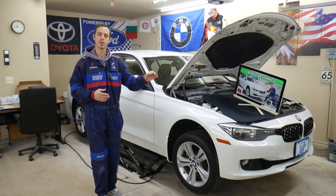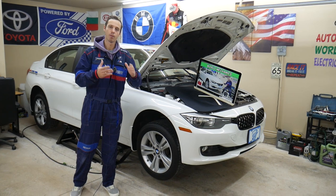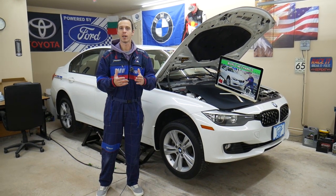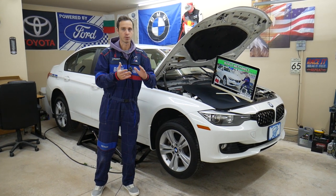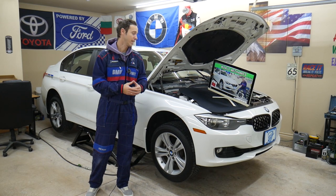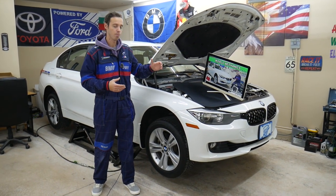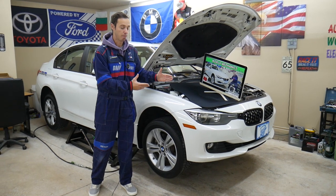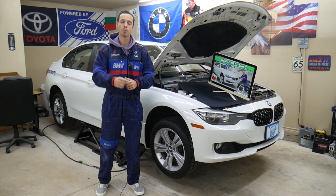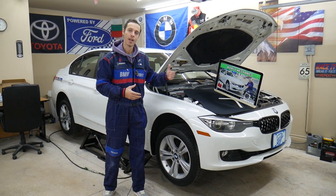On this channel you'll find videos about every single fuse on that BMW and every relay. Let's say you're down the road in the middle of nowhere and you blow a fuel injection fuse — you need to see where it's located. We'll have the video on the channel; just search, take one or two minutes, look at the video, replace it, and you're back on the road. If you need to buy any tools, parts, fuses, or relays at a really good price with quick shipping, check out the link in the description below.